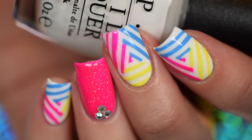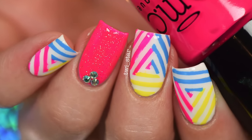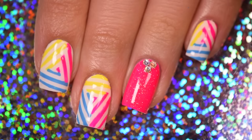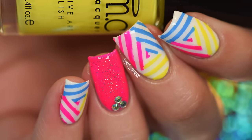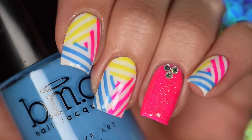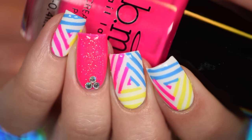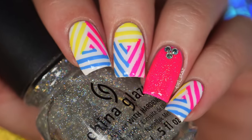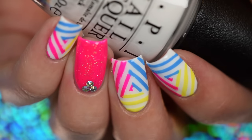Hey guys it's me Angel and today I have some super bright, super neon triangles of love to share with you today. I feel like I haven't done neon nails in forever, but in reality it's been like a week and a half. I was going through neon withdrawal so I thought, what better way to cure myself than with neon triangles? I think I'm feeling really feisty, so I apologize in advance if this voiceover sounds a little crazy.